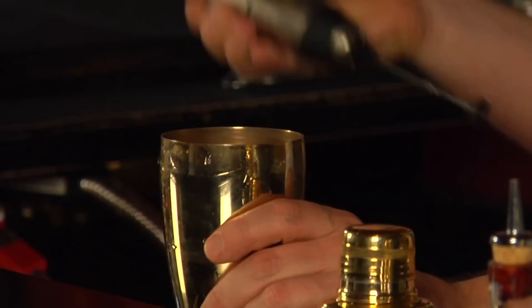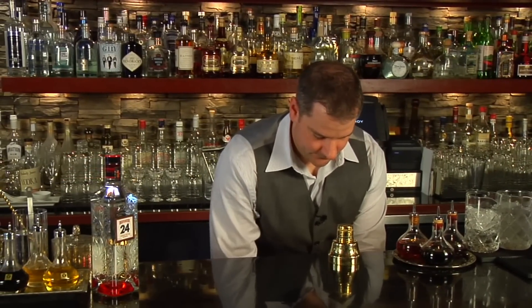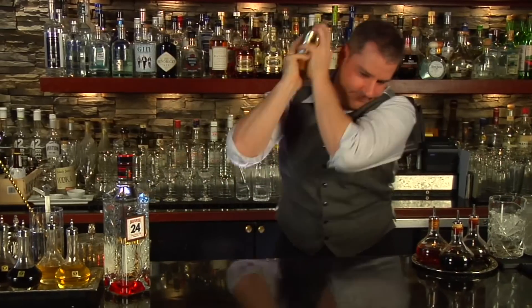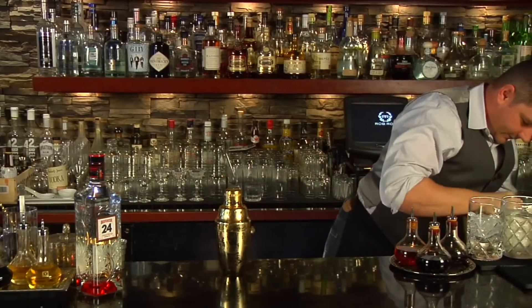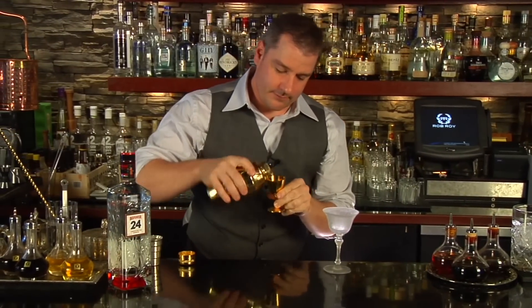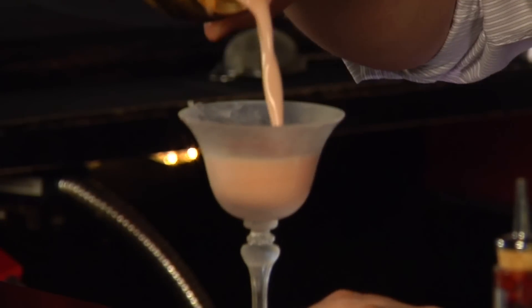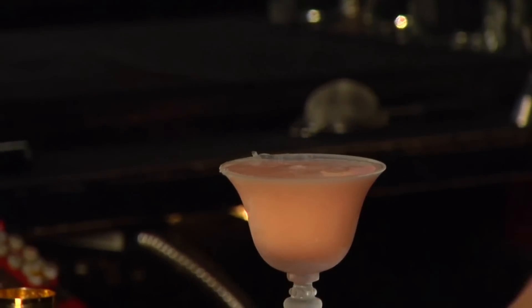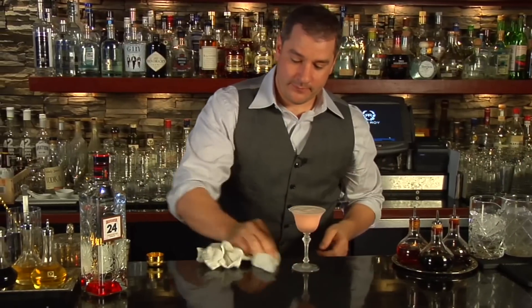There we are. Add some ice and shake away. Nice chilled glass — make sure that turned out okay. And it did. And there we are, the Petruccio cocktail.